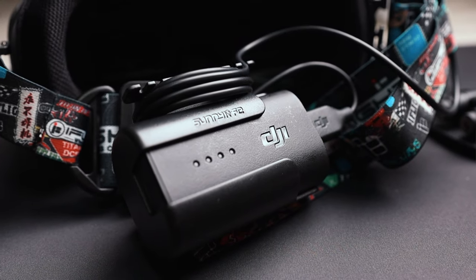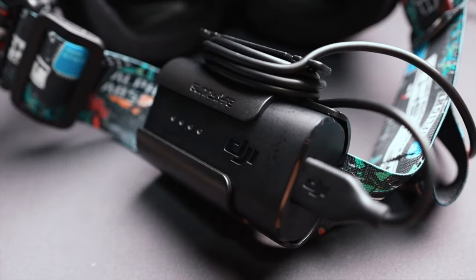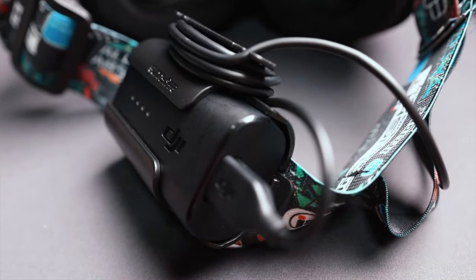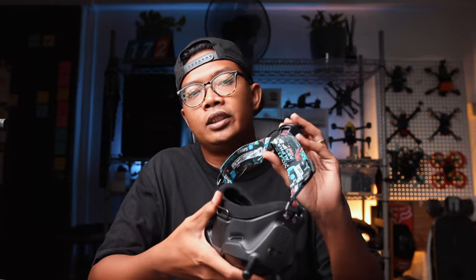Next up is going to be your Sunnylife battery clip. It fits your stock batteries. It has a neat area for you to tidy up your wires, and it clips at the rear of your goggle strap with an additional rubber pad at the back so that it can sit against your head comfortably. This is going to cost you $6.